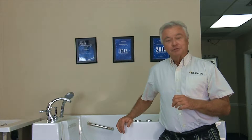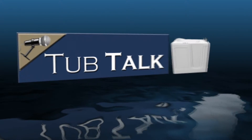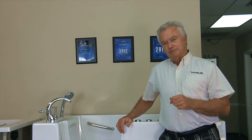Hello, my name is Cary Knight, one of the owners of Tub King, and welcome to Tub Talk. Today, let's talk about walk-in tubs.